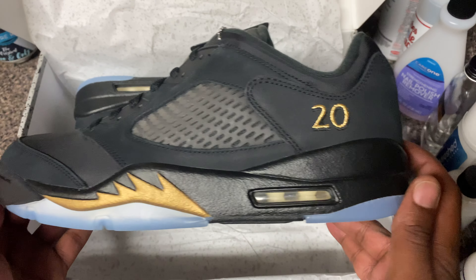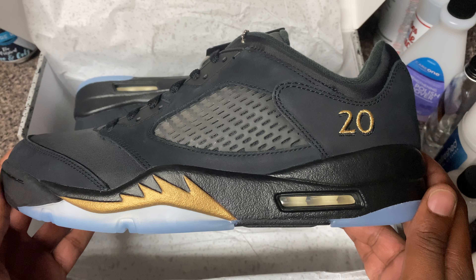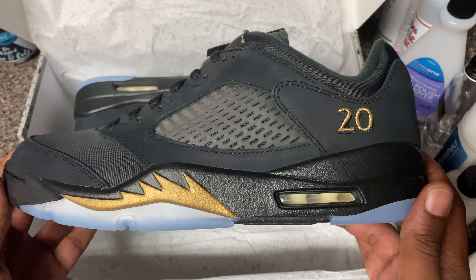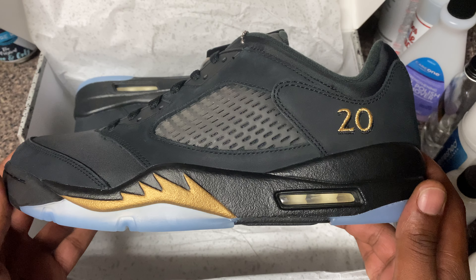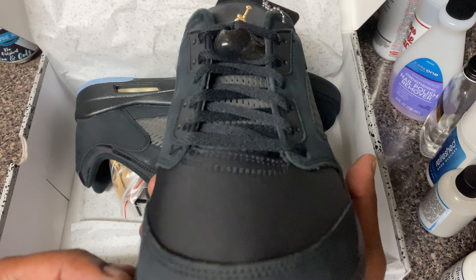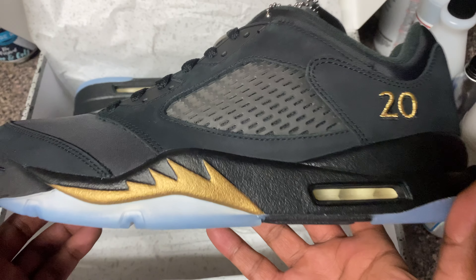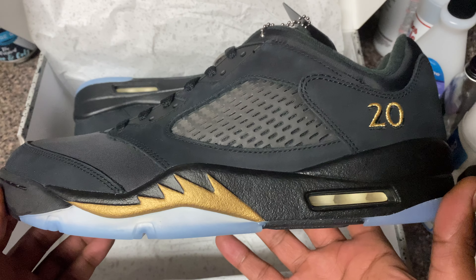You said something about the shark teeth - how you feeling about the shark teeth, Cool? I think the shark teeth will really make the shoe stand out more. Because you don't see a lot of gold around the shoe - you see mostly black and them icy blue soles. Cool Kicks is riding on point, man. Look at them gold shark teeth - it really, really makes the shoe stand out, especially on foot.